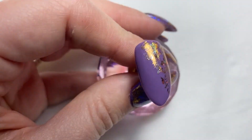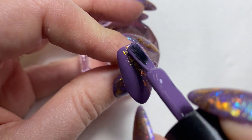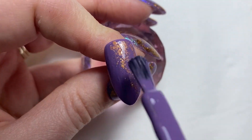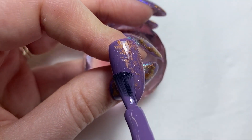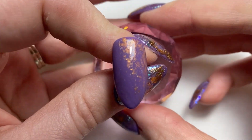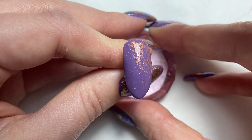I'm going to grab Uma Days again and really wipe off the product from my brush so we've got a very small amount. I just want to do a layer over the top — as you can see that's kind of mattifying it a little bit. It's mattified that foil nicely but you can still see it coming through, so I'm going to cure this for 60 seconds in my lamp.